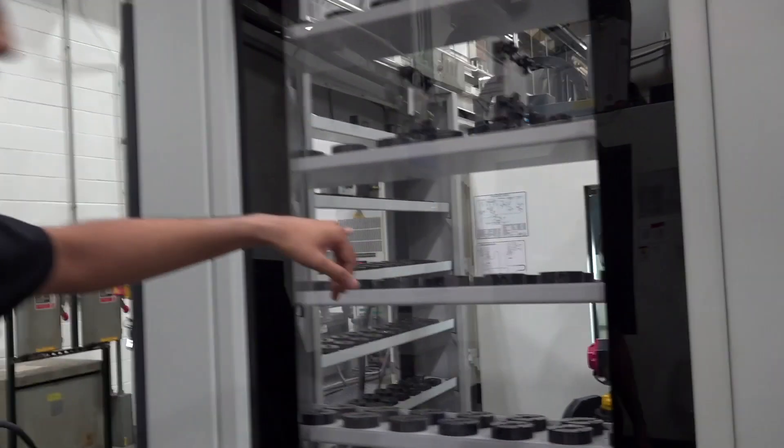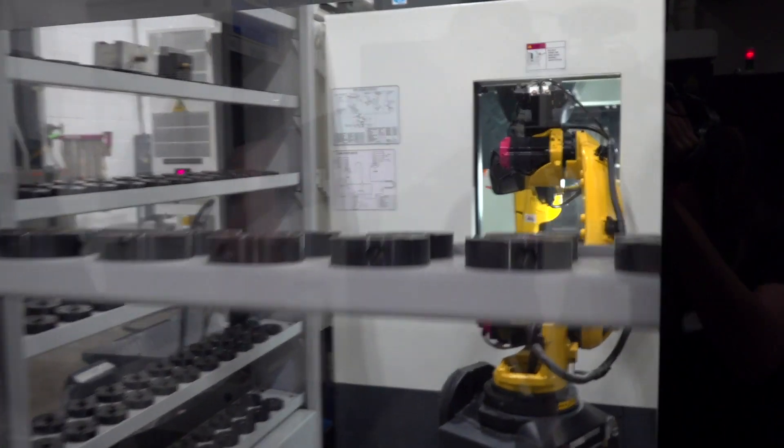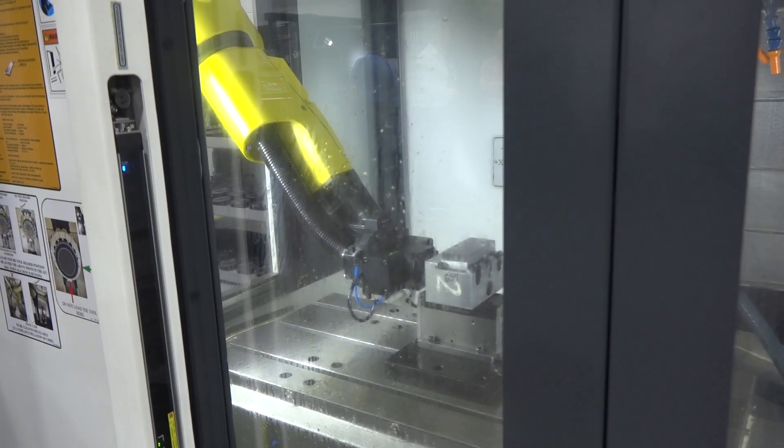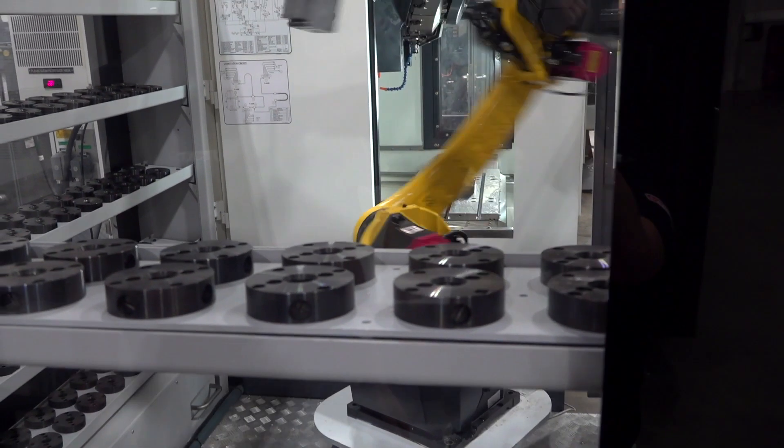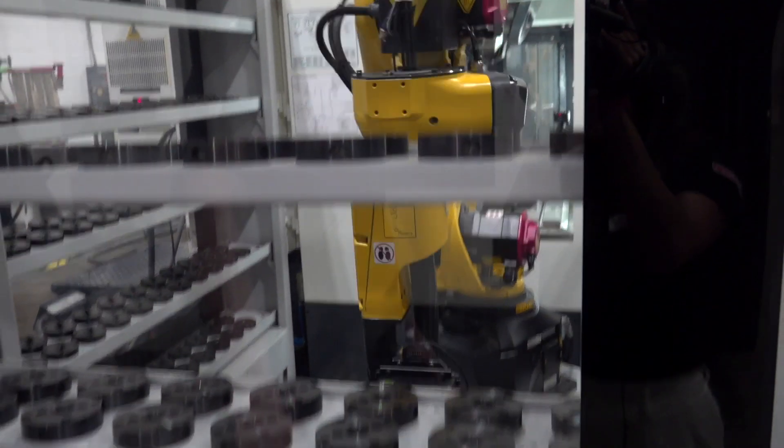Right now you can see it's pulling one fixture out. It'll grab it and pull it straight up out of the machine. Some tight positioning, but it'll make it.